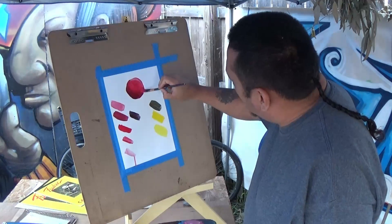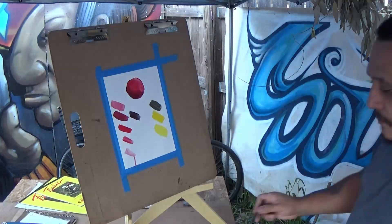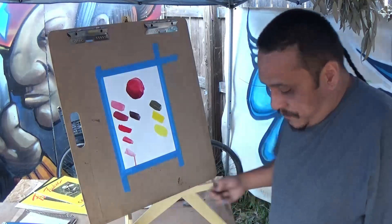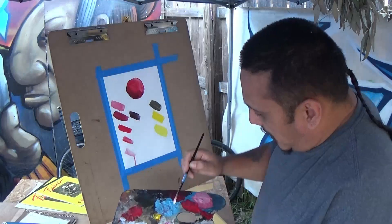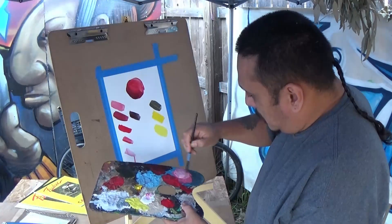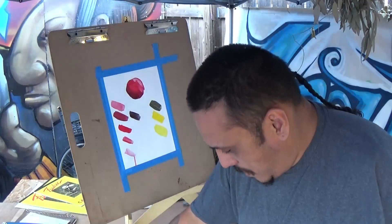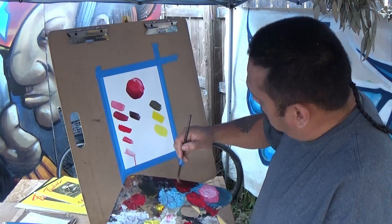You could blend it with a smaller brush — come in and put a little bit more color that's lighter, close to white almost. And then you could still go a little darker on the shadow side.